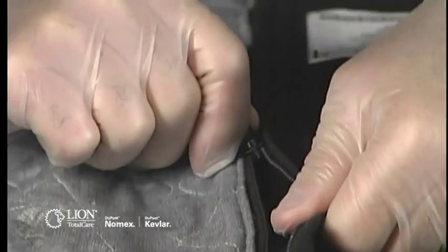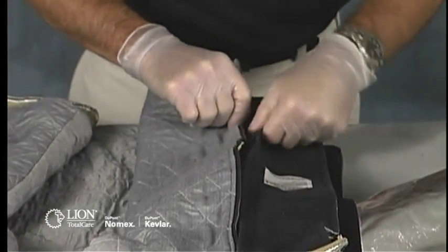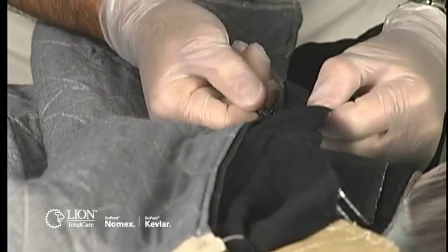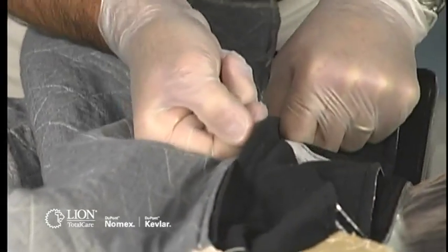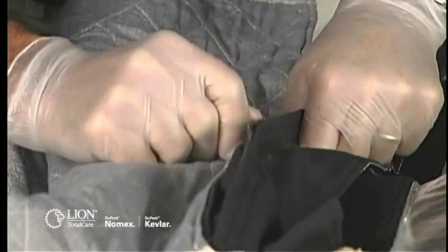Test the attachments that hold the liner in place. Make sure all zippers, Velcro, and snaps work properly by opening and closing them. Check to see if there is any corrosion or wear that could inhibit the attachment's ability to hold your liner system in place during firefighting activities.